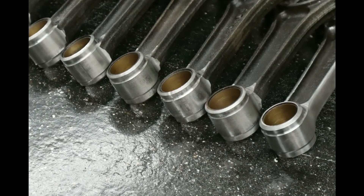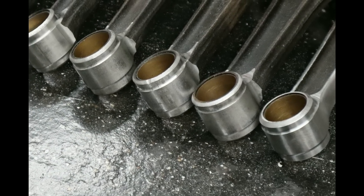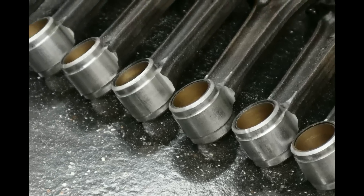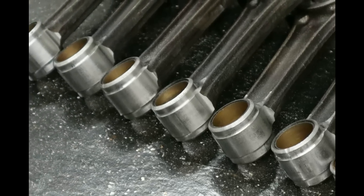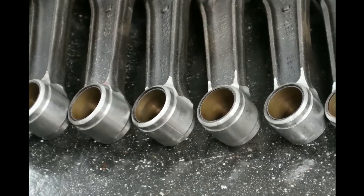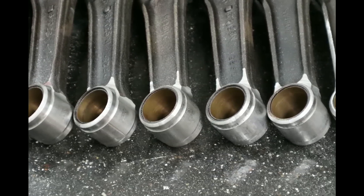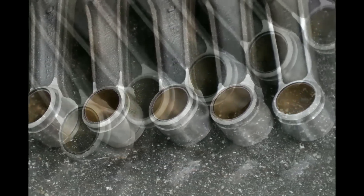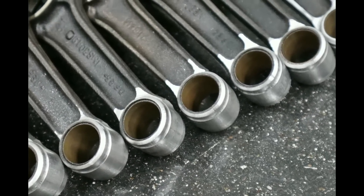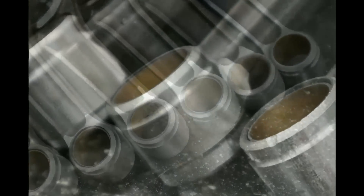Here's the pin ends of all the rods — all machined. Like I said, there's over 8 hours work in that. But look how nicely it comes out. The thing we've got to do now is to start working on the beams and get those up to scratch. I think by the time we're done, we'll have a rod as strong and as light as the powder metallurgy small block Chevy rod.